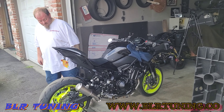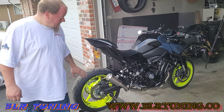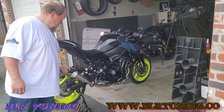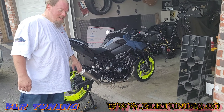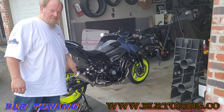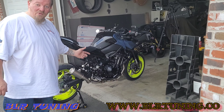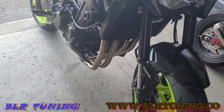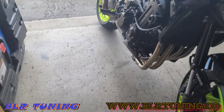There you go — Leo Vince LV10 full header from Revzilla. That's the first start-up. It's the next day now, so I'm going to go over everything that we did here.